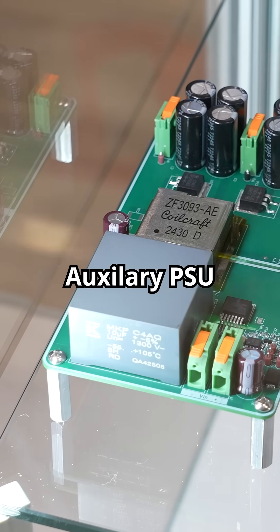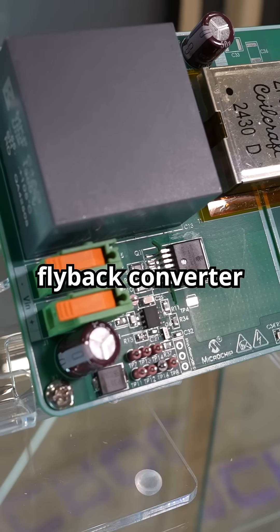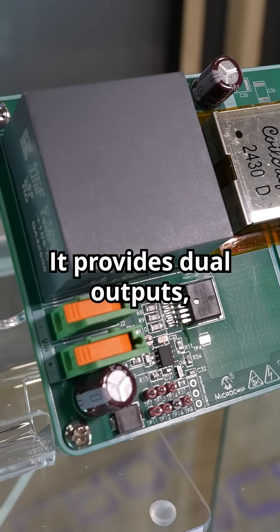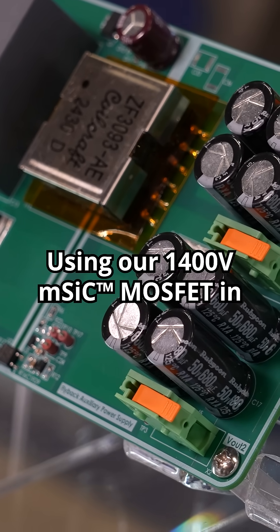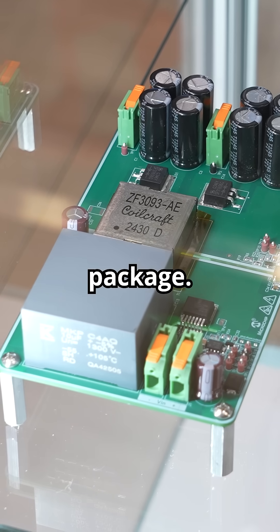Starting with our 45 watt auxiliary PSU for 800 volt traction inverters, this is a wide input flyback converter designed for EV traction systems. It provides dual outputs — negative 6 and positive 22 volts — from a wide input range of 40 to 1000 volts, using our 1400 volt mSIC MOSFET in a TO247-4 lead package.